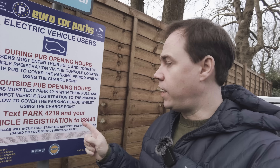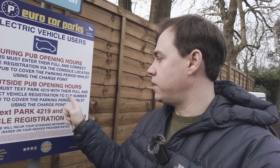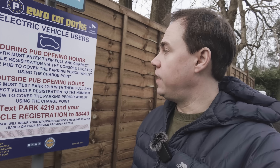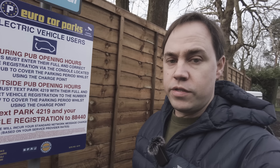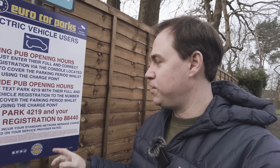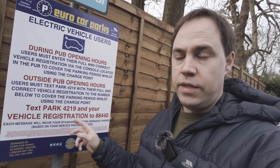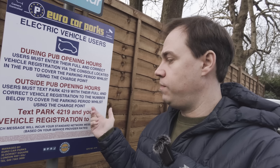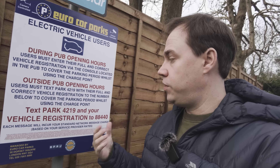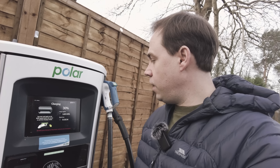This particular charger has a display board here — you have to be a bit careful. Outside pub opening hours you have to text a code to avoid getting a parking ticket, and during pub hours you register inside. A lot of these locations are available to use outside opening hours, but you do have to do the text thing.